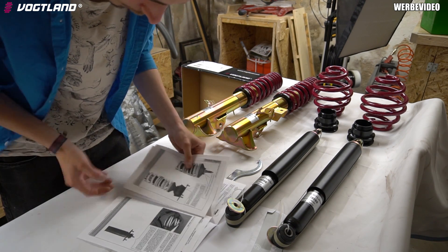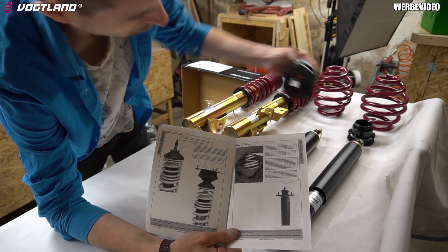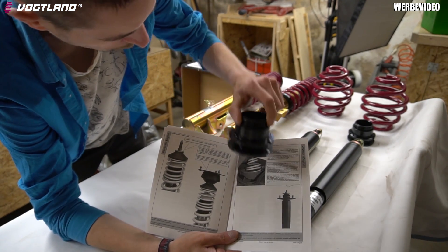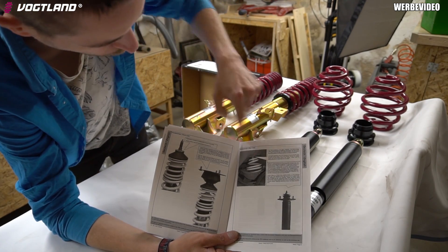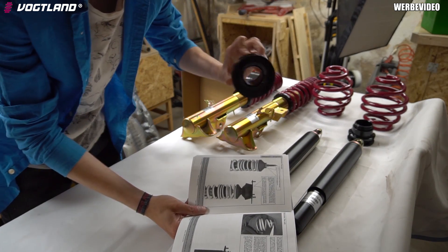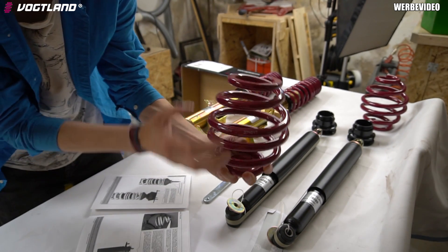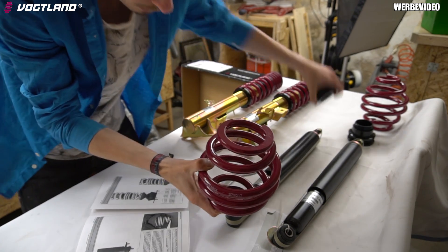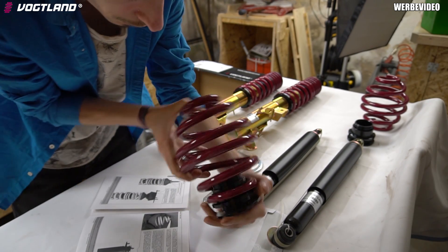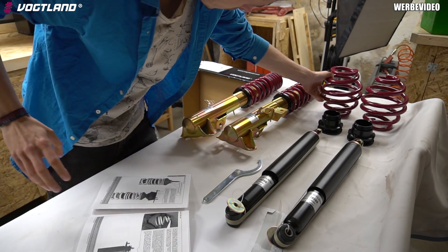Hier ist nochmal dargestellt, wie das Ganze verbaut ist. Der Federteller, beziehungsweise der Verstellteller, der kommt oben in euer Fahrzeug rein - weil das auch gerne Leute unten reinbauen, also unten in die Wanne. Aber der gehört oben hin. Und deswegen sind die Nummern auch alle verkehrt rum aufgedrückt, genauso wie auf der Feder. Würde ich den verkehrt einbauen, würde die Schrift verkehrt rum drin sein - somit wüsste der TÜV, da passt was nicht.